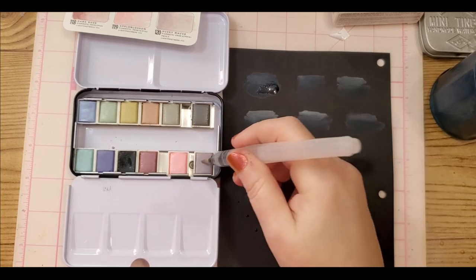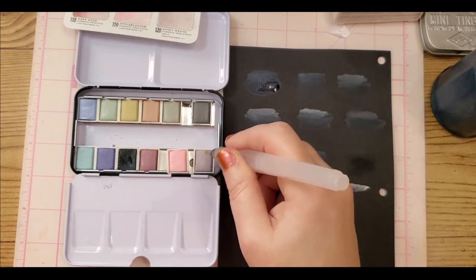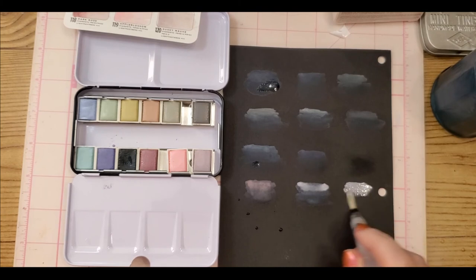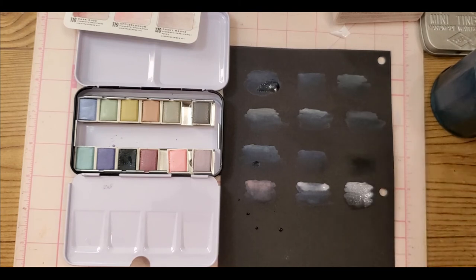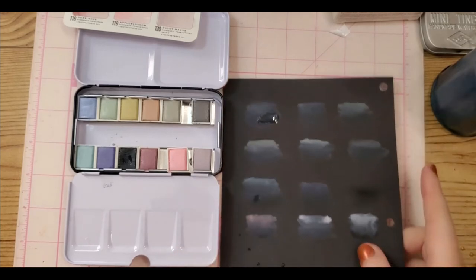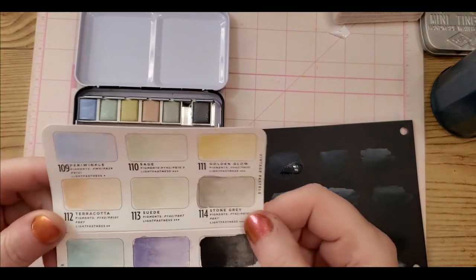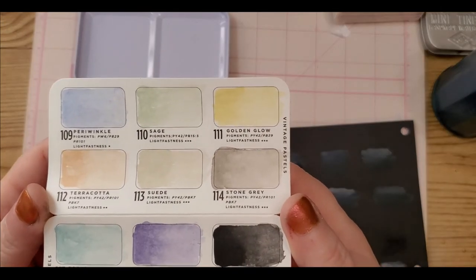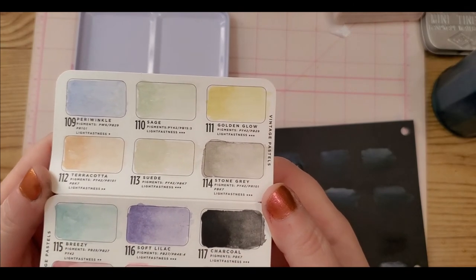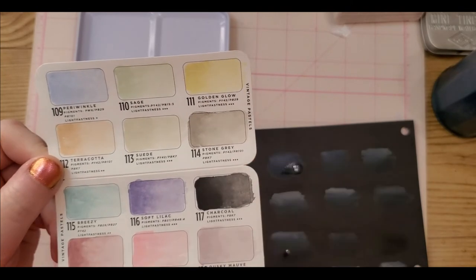Last but not least is Dusky Mauve. Things are quiet again — yay! Now, the way these dried on the off-white paper they provided is roughly about the same as when I put it down. A couple dried a little darker, and some like Apple Blossom dried a little lighter.